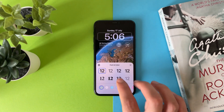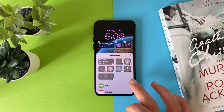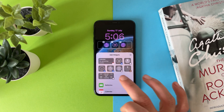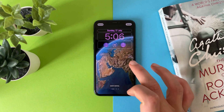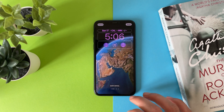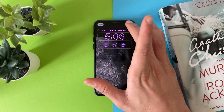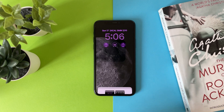You can customize the font, and also you can customize widgets. After you are happy, just tap on done and use it as a wallpaper.